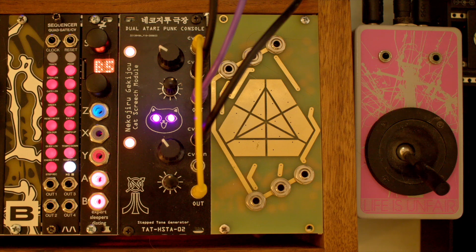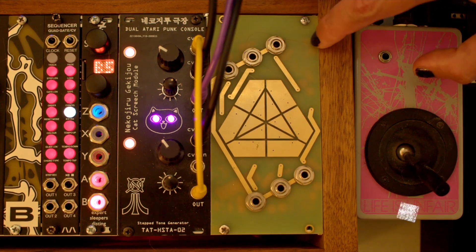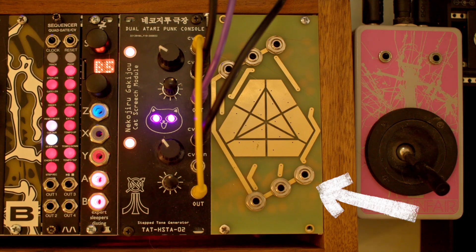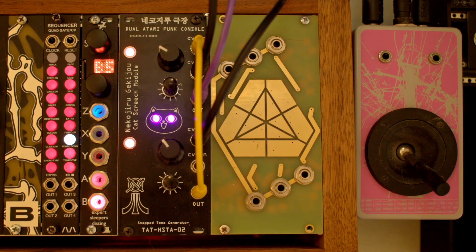Yeah, nice and crunchy. By the way, if any of you are wondering what this module over here is, that's the Mr. Grassi from IASKUL F. Mobenthe. We did a tutorial of that one a little while back. I'll put a link above and in the description below.